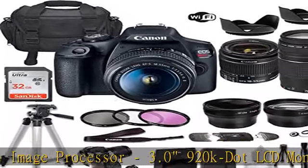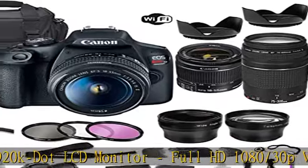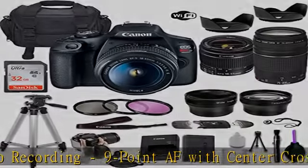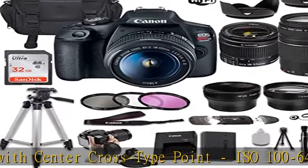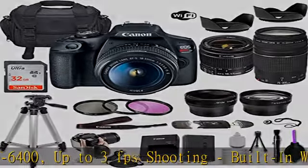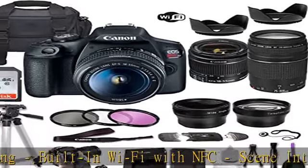Canon EF-S 18-55mm IS II Lens with EF-S Mount, APS-C Format, 28.8-88mm 35mm equivalent, aperture range F/3.5-F/38, 1 aspherical element, Super Spectra Coating, Micro Motor AF System, and Optical Image Stabilizer.